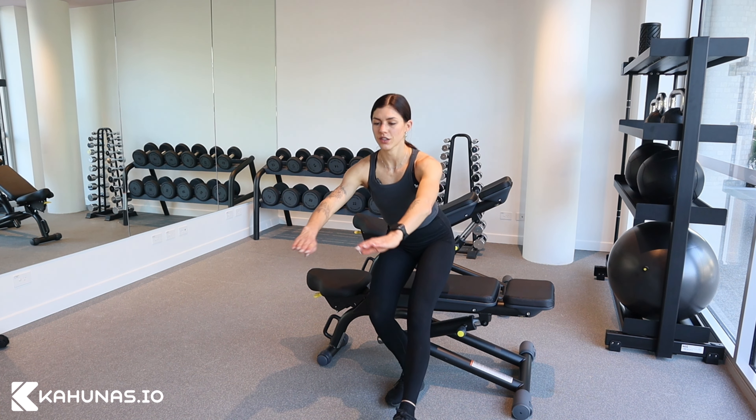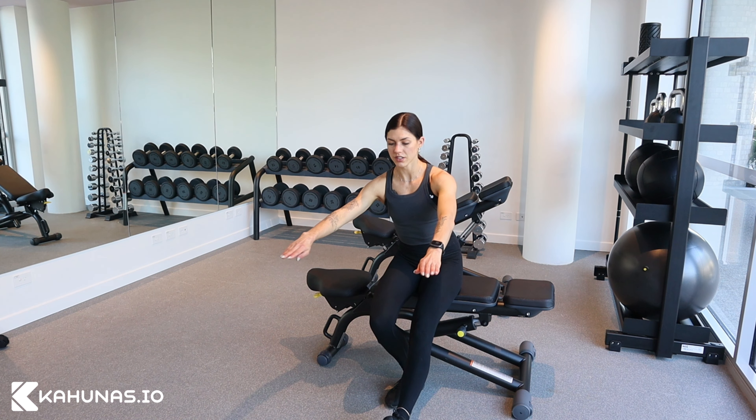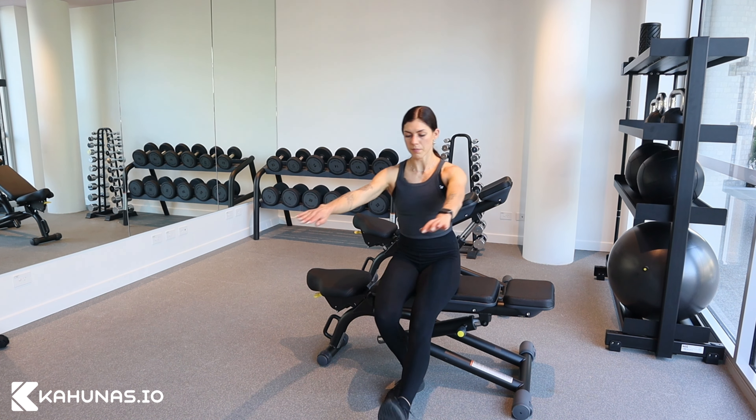As I lower down as slowly as I possibly can, have a seat, keep that leg holding out as you then do the same thing to stand back up. Go back down, come back up.